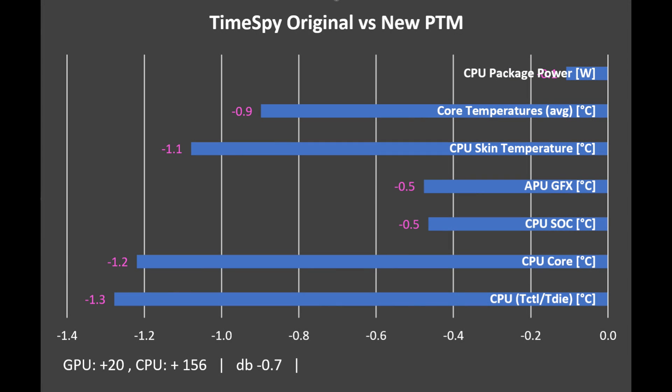In 3DMark Time Spy, the wattage is down slightly — less than 0.1, so irrelevant — but temperatures are also down, though not as much as Cinebench since it's less CPU-intensive. Temperatures are down 0.5 up to 1.3 degrees lower. GPU scores are up by basically nothing, about 20 points. CPU score is up by 156, which is something. It's also running slightly quieter — 0.7 dB lower — though probably not perceptible.